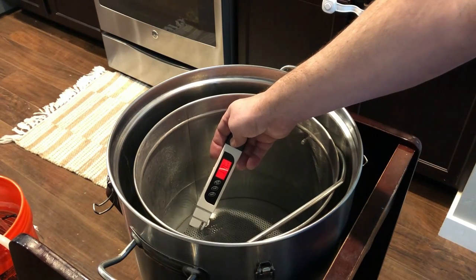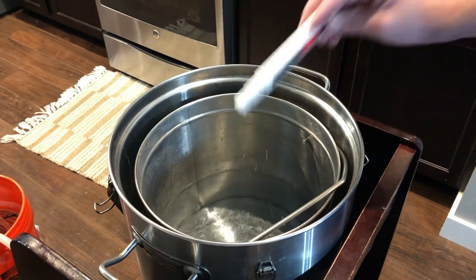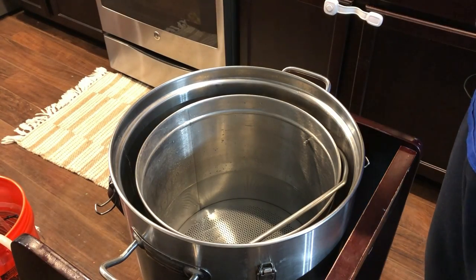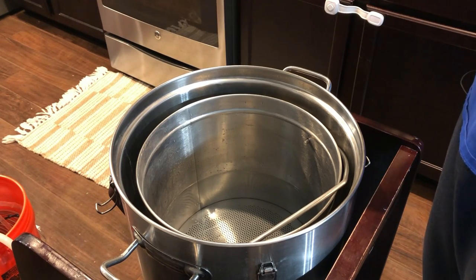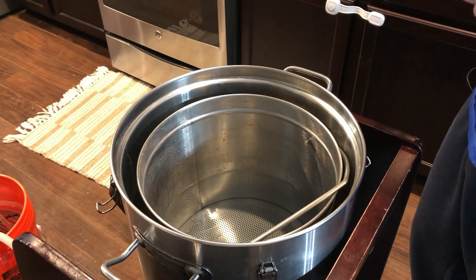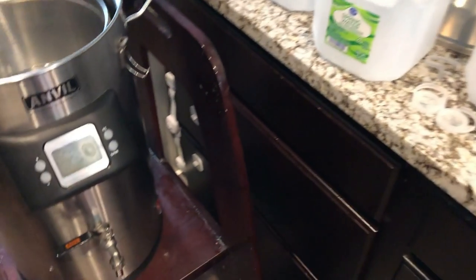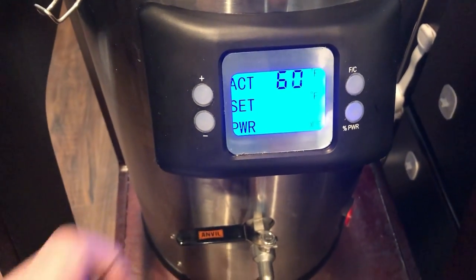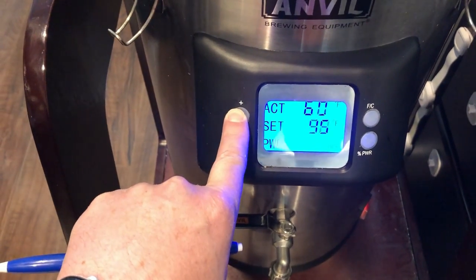The TDS is reading 171-172, fluctuating. I haven't really messed around with water chemistry that much — I do have all the stuff, gypsum and different salts, if I wanted to play around with that one day. But I haven't had a bad brew yet, so I'll probably just keep with the spring water for now.